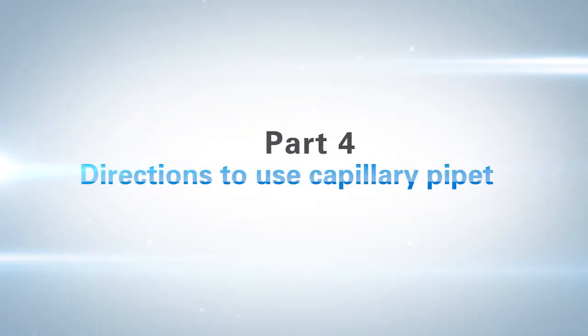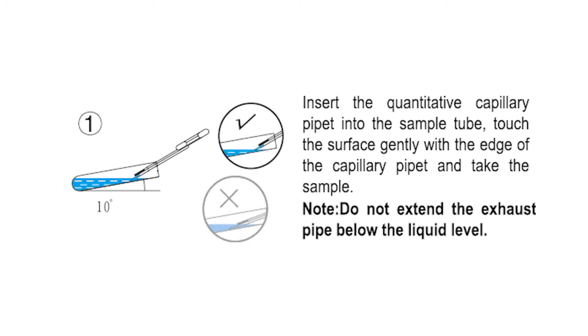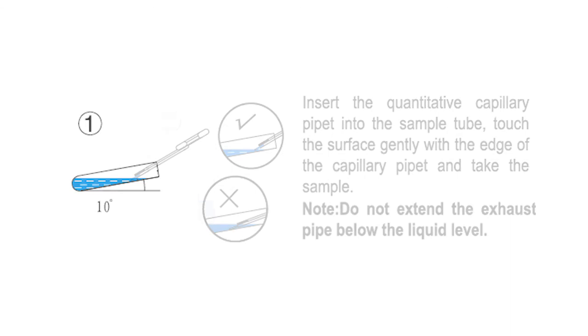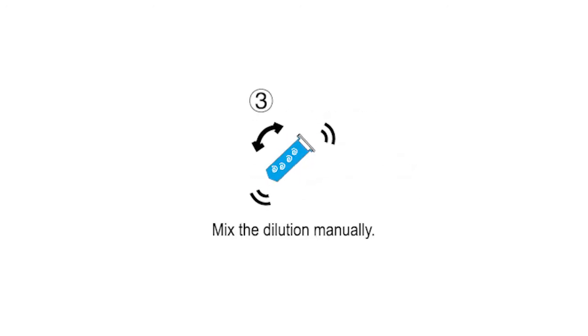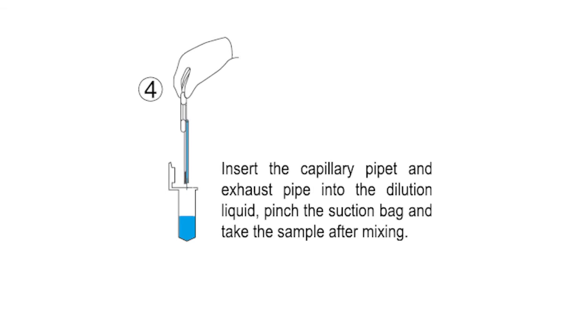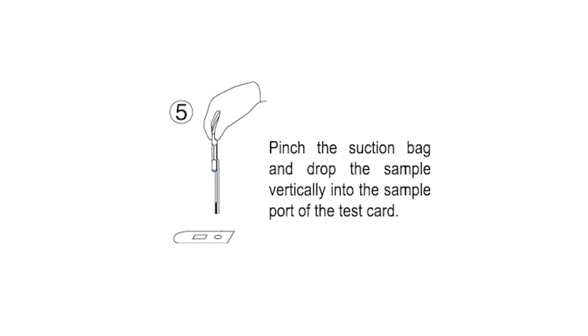Part 4: Directions to use the capillary pipette. Insert the quantitative capillary pipette into the sample tube and touch the surface gently with the edge of the capillary pipette to take the sample. Do not extend the exhaust pipe below the liquid level. Insert the capillary pipette and exhaust pipe into the dilution liquid and pinch the suction bag gently to clean the capillary pipette two to three times. Mix the dilution manually, then insert the capillary pipette and exhaust pipe back into the dilution liquid, pinch the suction bag, and take the sample after mixing. Pinch the suction bag and drop the sample vertically into the sample port of the test card.